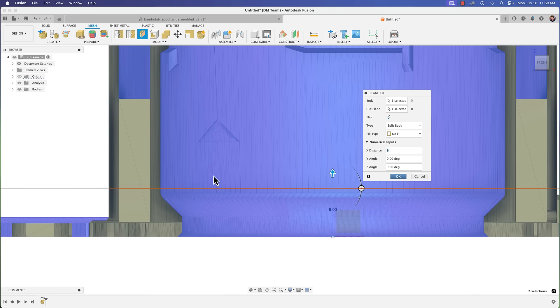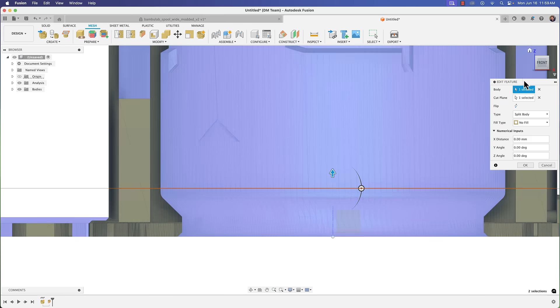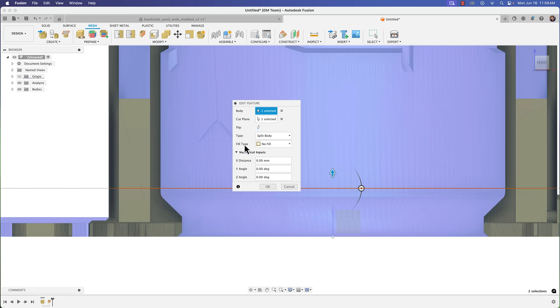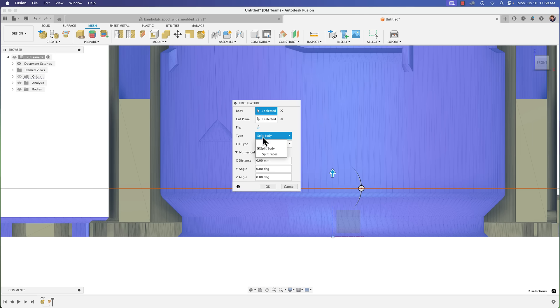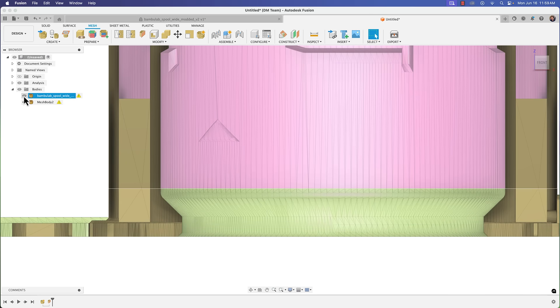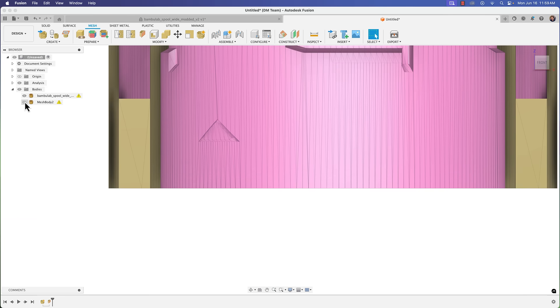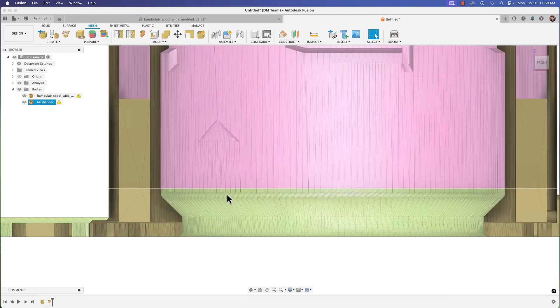I'll click OK to place the plane cut there. Just to emphasize: in the dialog you have options — Split Body, Trim, Split Faces. You want to choose Split Body, no fill, then click OK. When you go to your Bodies folder you can see you've got a top and a bottom body.